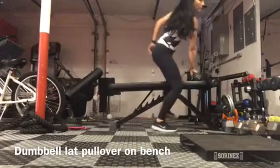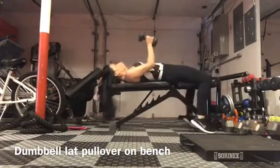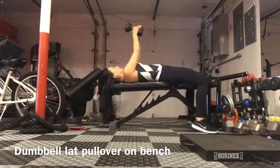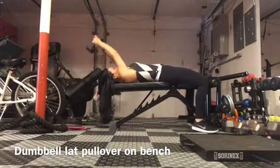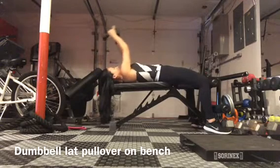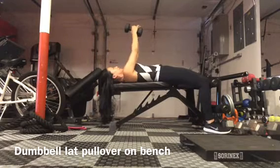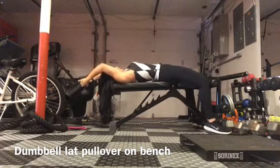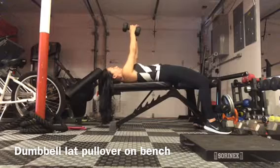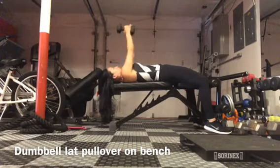So if you have a flat bench, you'll use the bench; if not, you'll just lay on the floor and do it. Weight in your hand, and you're going to drop it behind your head, back up. You want to drop it as low as you can behind your head if you're on an elevated surface; if not, then you'll have the limitation of the floor to stop you.